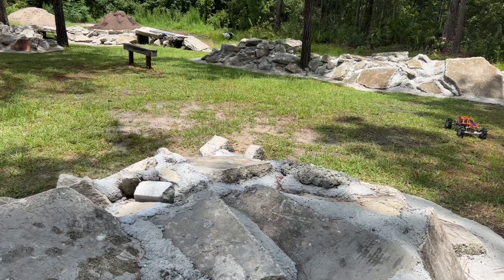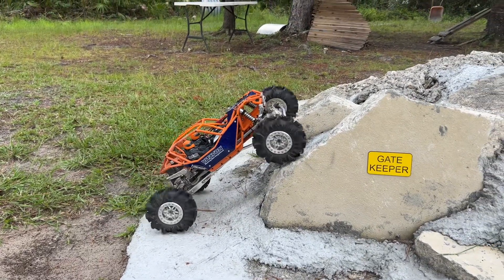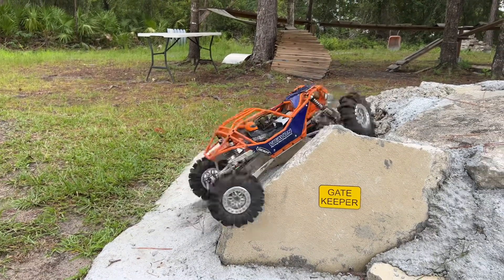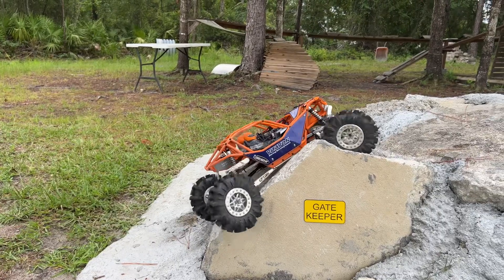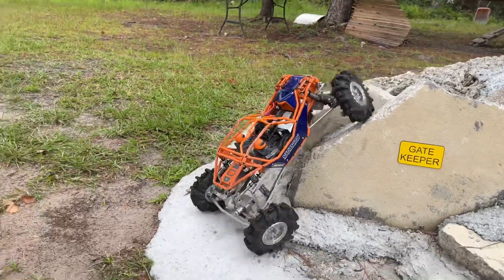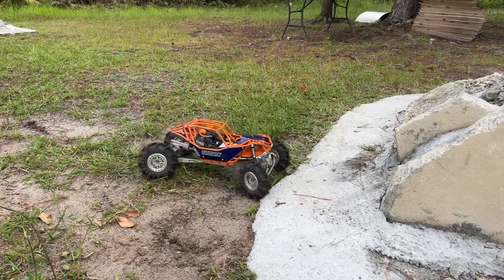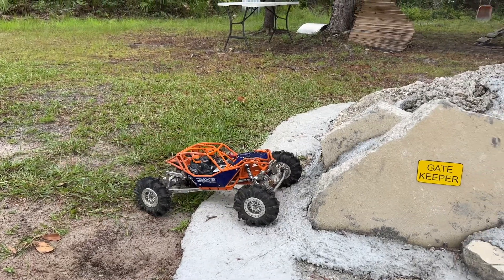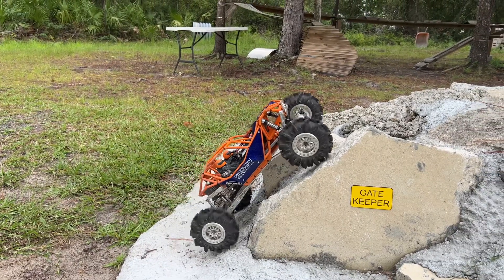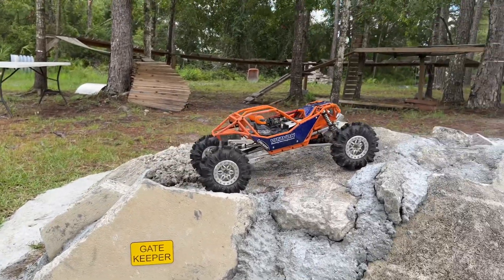I want to try Gatekeeper — let's see what we got. It's a little bit too big for Gatekeeper. Got it though.